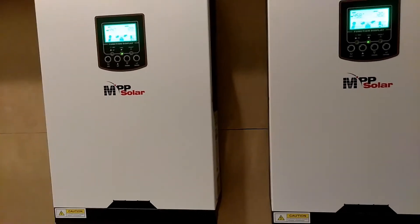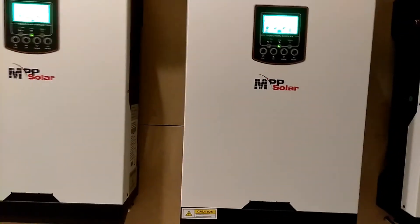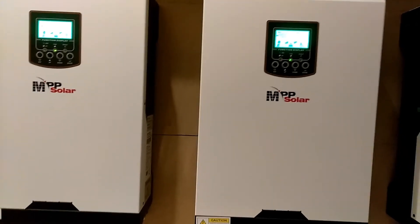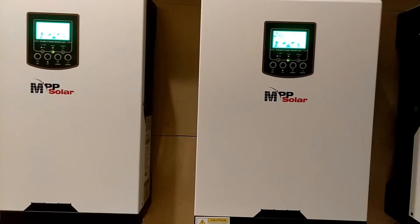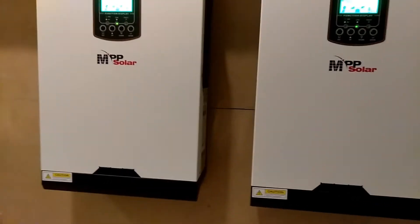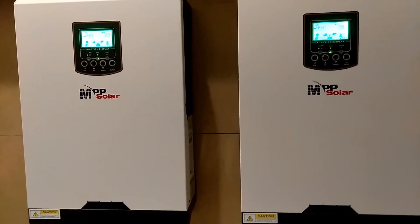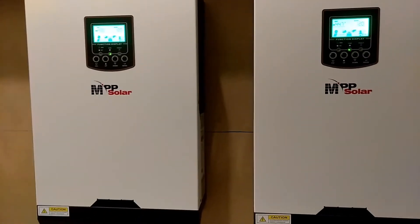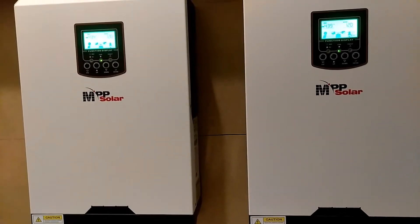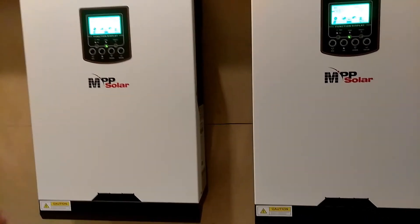Let's say this unit here is in your garage, hooked up to its own battery bank, hooked up to its own sub box. And let's say this unit here is in your house and it's running everything in your house on the loads that your house needs. This is only running on the loads that your garage needs. Each one of these units is independent of each other.